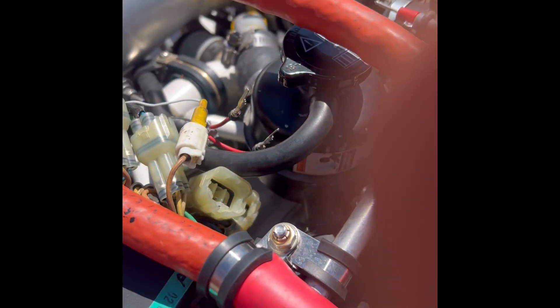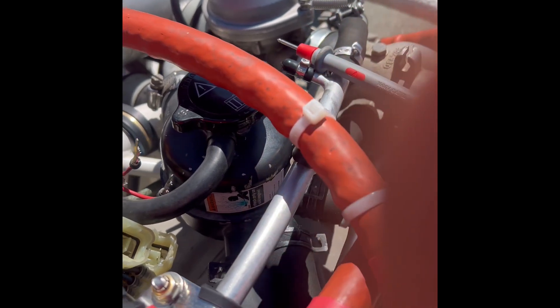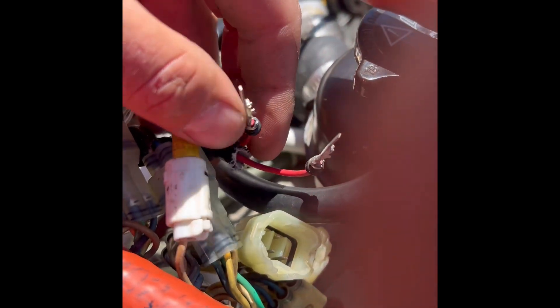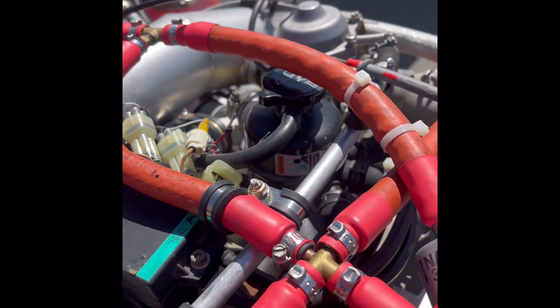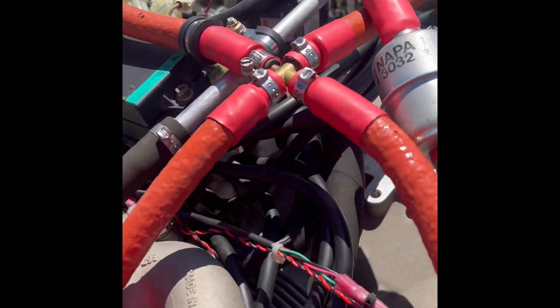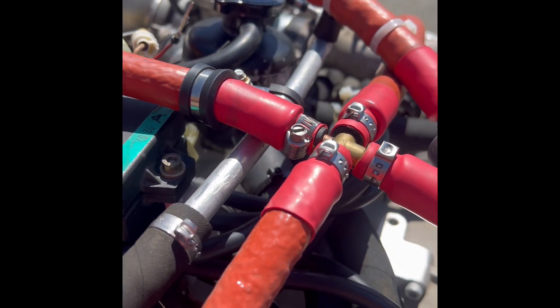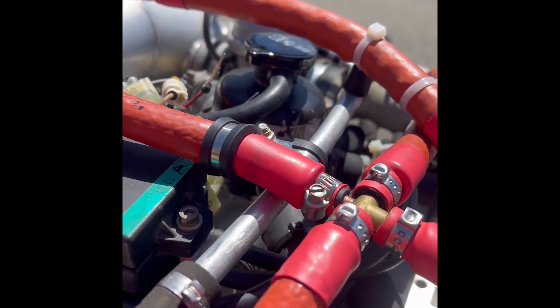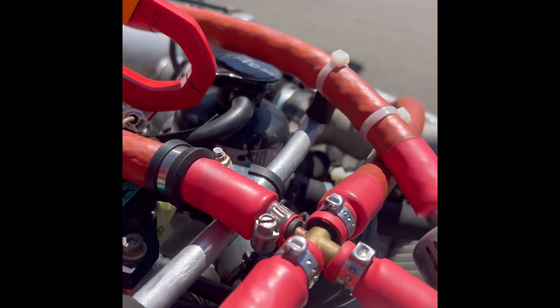The next thing we did was swap the stator wires, and the problem swapped sides. The stator wires are these two red wires coming from the stator in the back — that's the source of power for the ignition. So what we did is we came down here and grounded it out on the intake. Excuse the bumpy camera. Now we're going to check the ohm resistance on these.